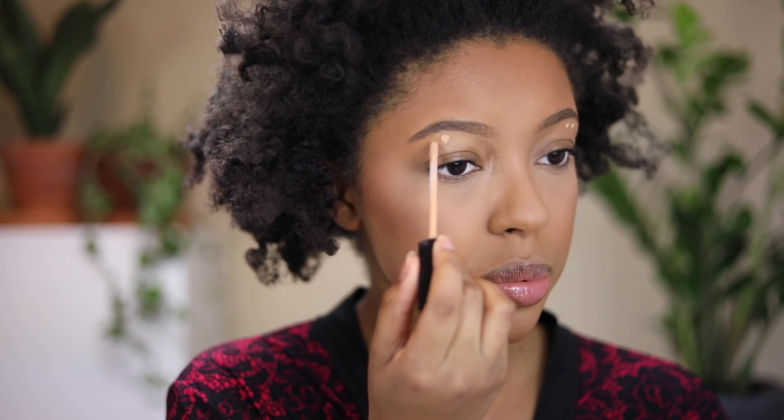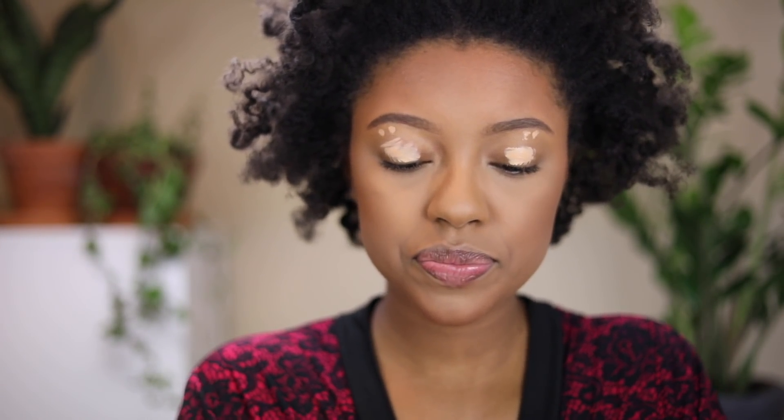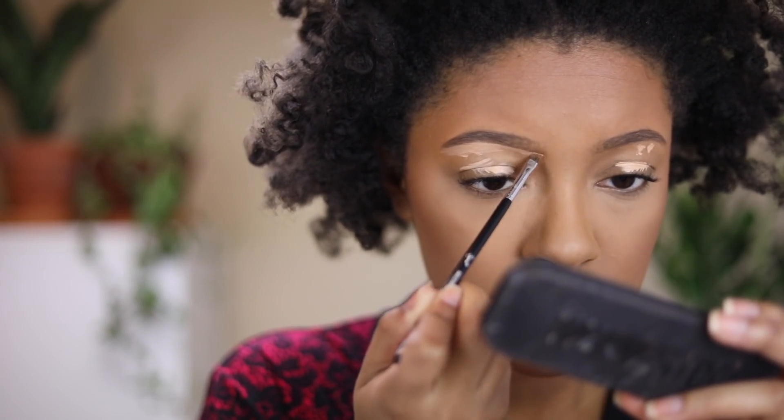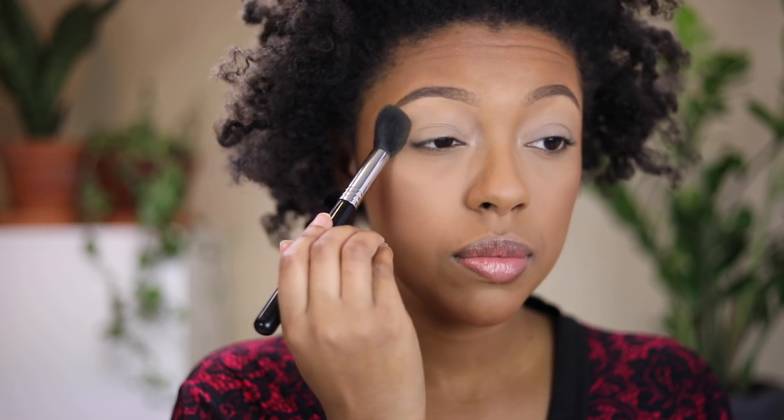For eyeshadow primer I'm going to use the Maybelline Fit Me Concealer — the same one I use to clean up my brows. I'm going to put two dots close to my eyebrow to spread around, then apply a bit more down lower to blend out as my primer. Then with a little bit of that Patrick's powder I'm going to set that concealer so my eyeshadows can blend on top of it.